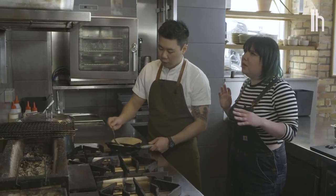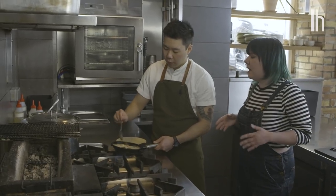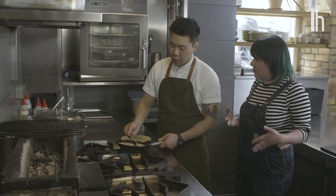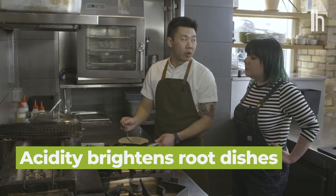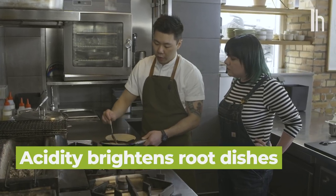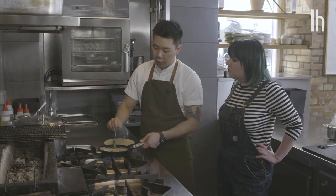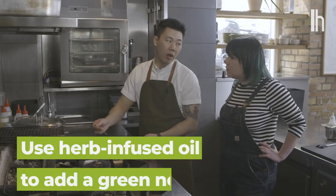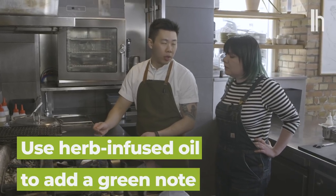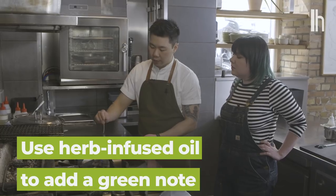A meal of mostly root vegetables can get kind of heavy, so how do you inject some freshness into those kinds of dishes? The main thing is relying on a lot of acidity. We have a lot of different types of vinegar that kind of helps — even though it's these starchy ingredients — give a more fresh taste. For this particular one, we've made an oil out of savory, a herb from the summertime. By adding that herbal flavor, even though we can't get fresh herbs, it has this green note to it, so it's not just completely souring the layers.